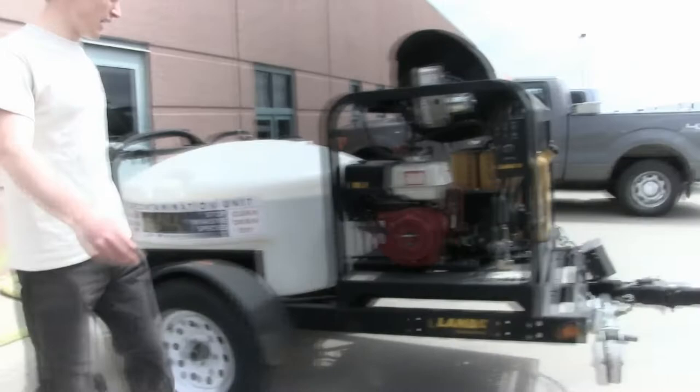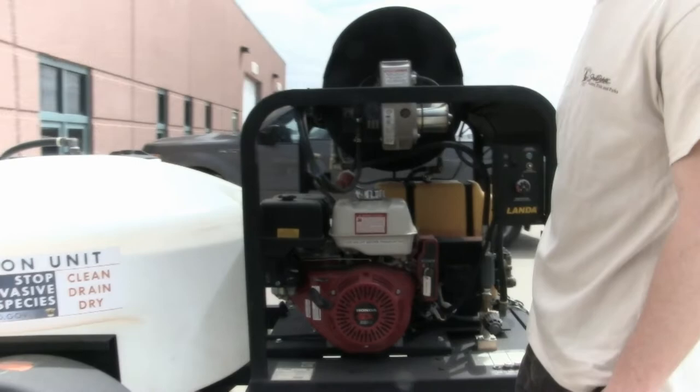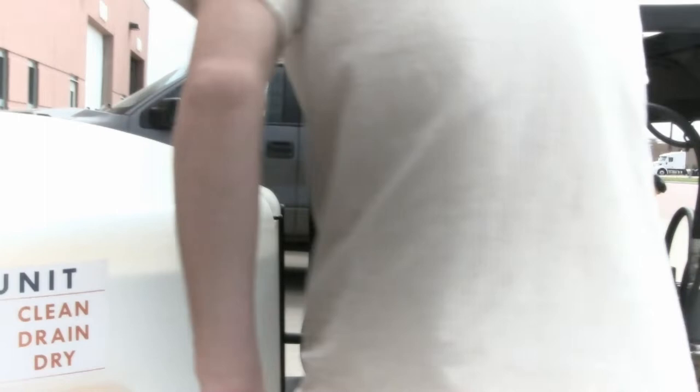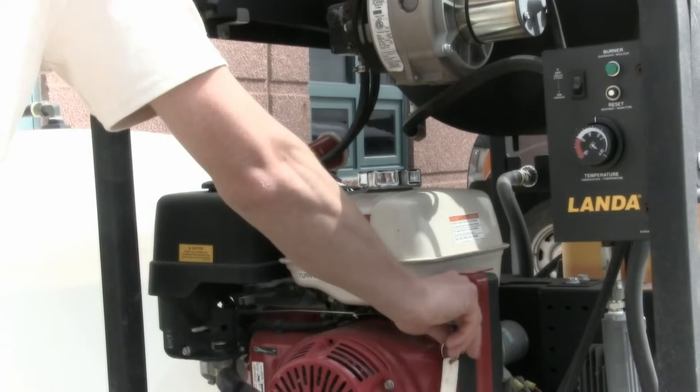When starting the decon unit, there is a pull start if the electric start does not work. You're going to come over to the unit, turn it on, turn the choke to full choke. You can just turn it over. The unit's on, pressure's full.